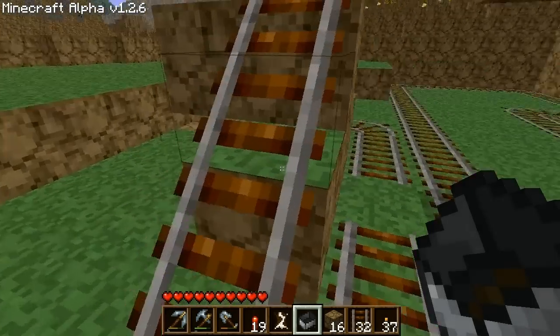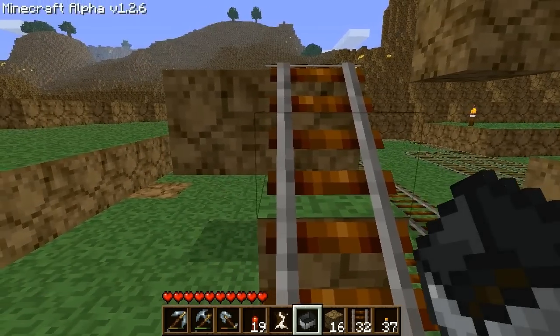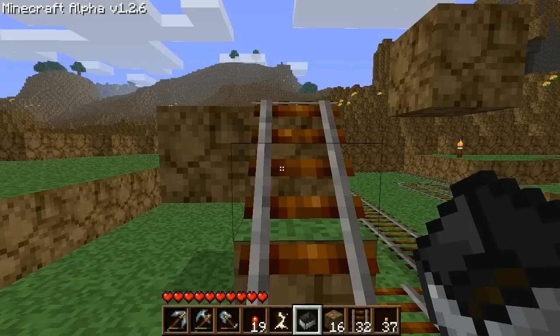To load the second design, stay off-center to the left or right depending on which way you're facing. Place the cart on the uphill track and as it comes towards you, jump forward and push the cart.